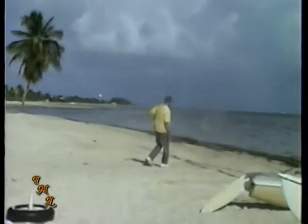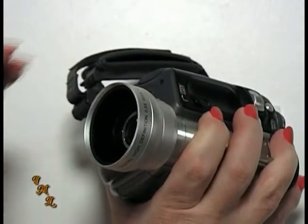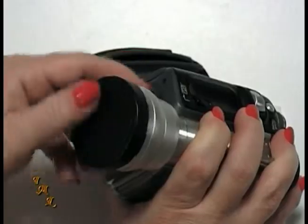Your camcorder lens is the most delicate and one of the most important parts of your camcorder. If it gets dirty, it won't take good video, especially on a sunny day. If it gets scratched or cracked, you might as well get a new camcorder. If the lens cap isn't built in or attached to the camcorder with a string, keep it handy and replace it as soon as you finish recording.